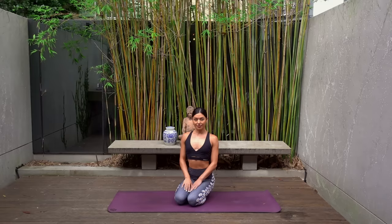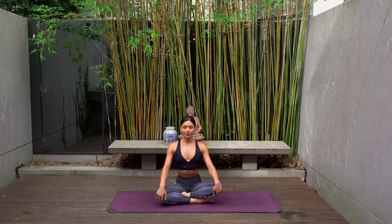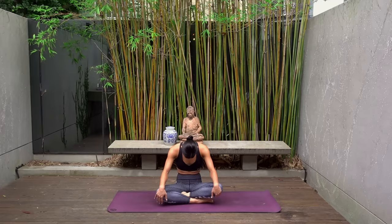Hello everyone and welcome back to my channel. Today I have an intermediate full body Pilates workout for you to kick start the new year with a bang. When you're ready to get started, take a cross-legged position on your mat, sitting up nice and tall. Inhale, roll your shoulders back, open your chest. Exhale, round your spine, gaze towards your navel. Two more times — inhale as you open through your heart center, exhale as you round. Gently warming up our spine here.